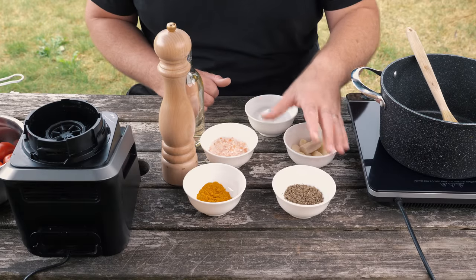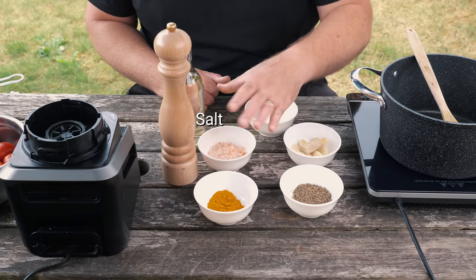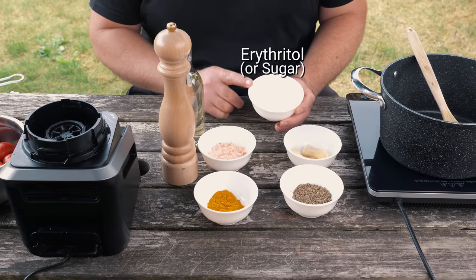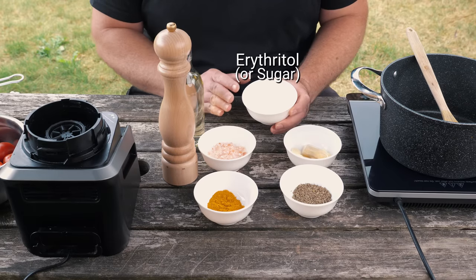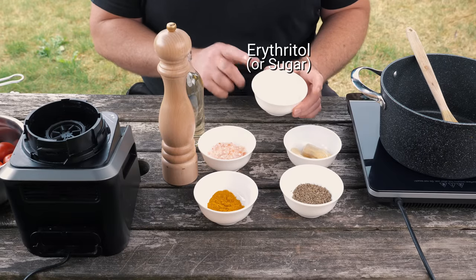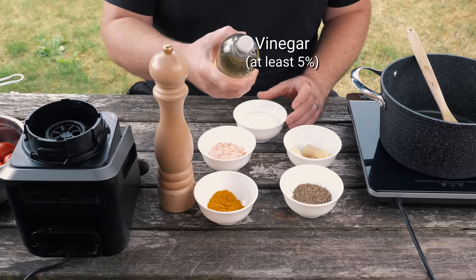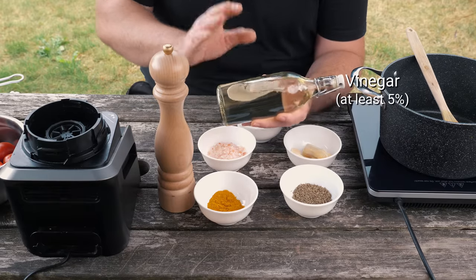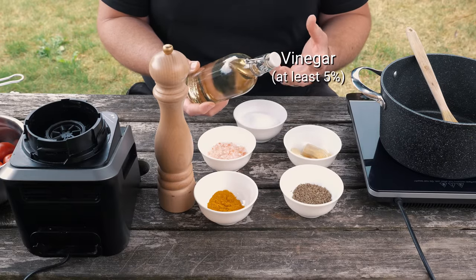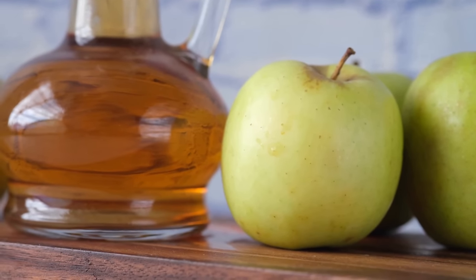Some of the other ingredients besides the tomatoes and habanero: we have some cumin seeds, some turmeric, some Himalayan rock salt — any salt will do though — garlic and ginger. And we have some erythritol. You can use plain sugar; it can be substituted directly for the erythritol. We have some ground up pepper. And the last ingredient — this is very important — make sure that you use a vinegar that you like. This is a white wine vinegar. Don't use something very sharp like a distilled white vinegar. White wine vinegar works well, apple cider vinegar if you like that. Just make sure it's around about 5%.